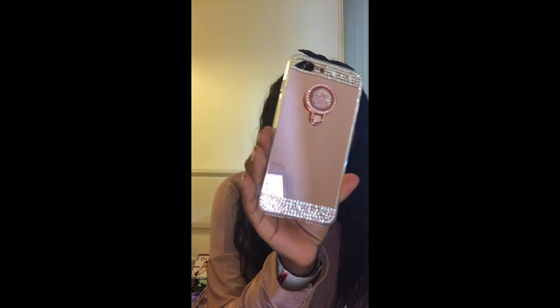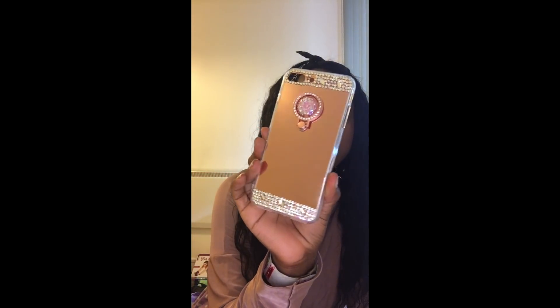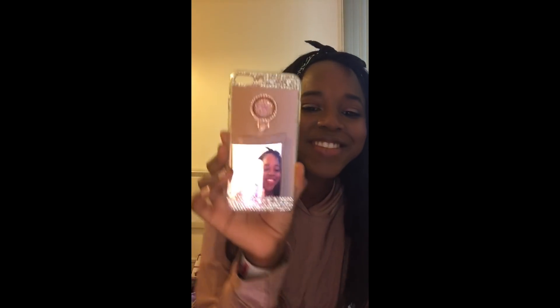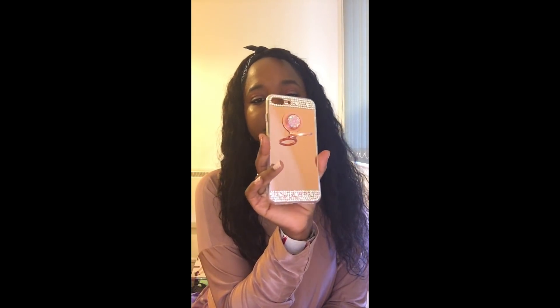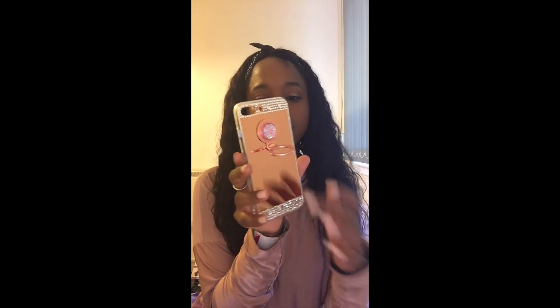The next case I have is a pink mirror case. Look — that's me! I really like this case because it has a mirror in it and it has a little hook that you can play with. You can hold your phone better. That's how it looks on — it's just for easy manageability. It's kind of like a pop socket, but not really a pop socket.